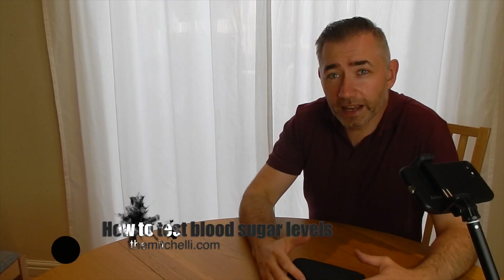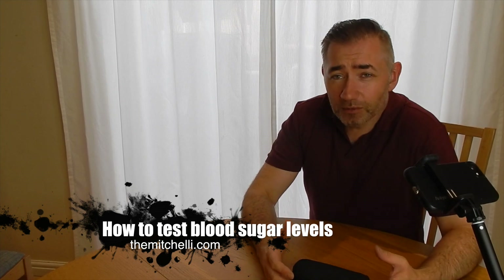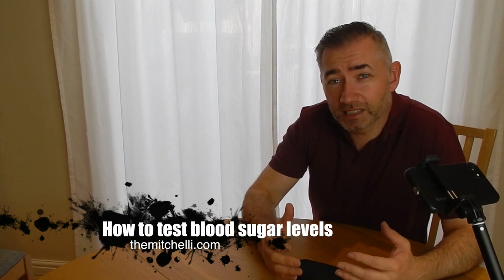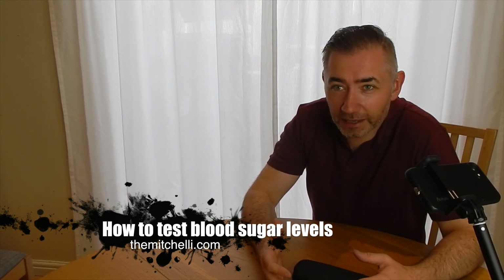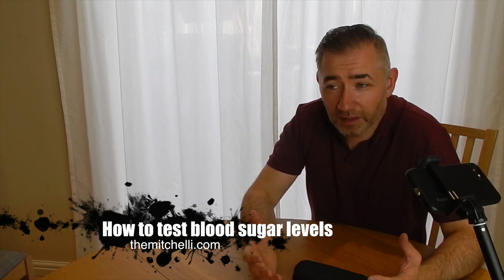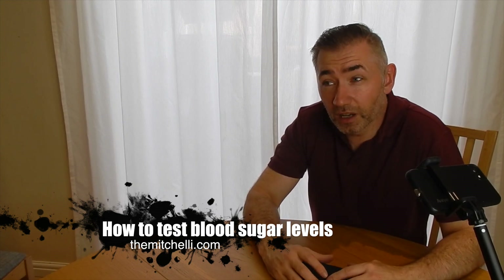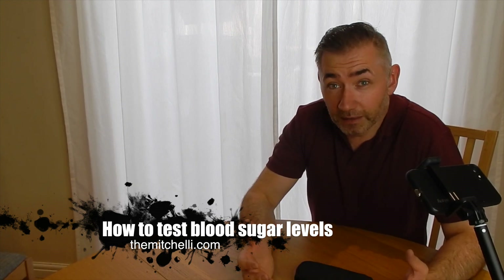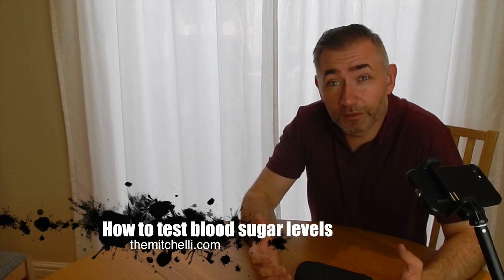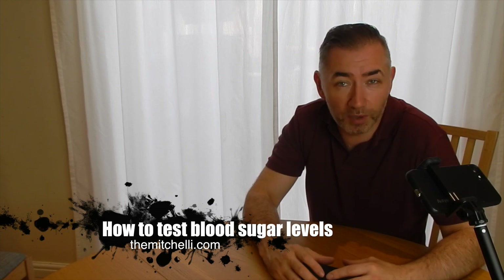Hi, I'm Steve Mitchell aka TheMichelli from TheMichelli.com and in this episode I'm dealing with blood sugar testing, glucose testing — whether you're interested because you're worried about diabetes and what it involves to take your blood sugar, or if you're like me, not diabetic but doing a fasting diet and wanting to understand the impacts of fasting and different foods on your blood sugar levels.